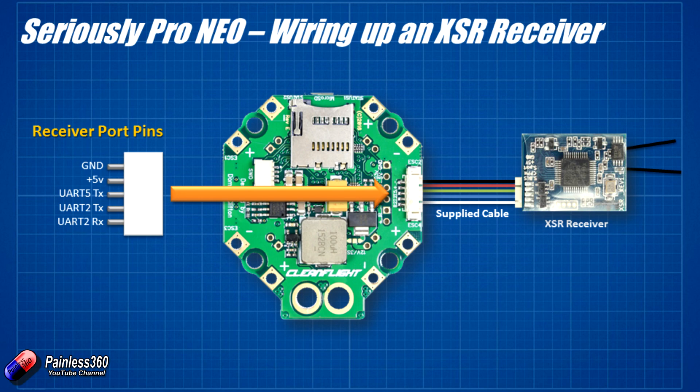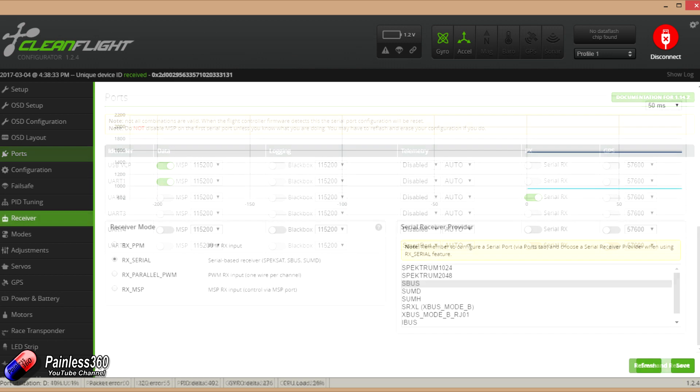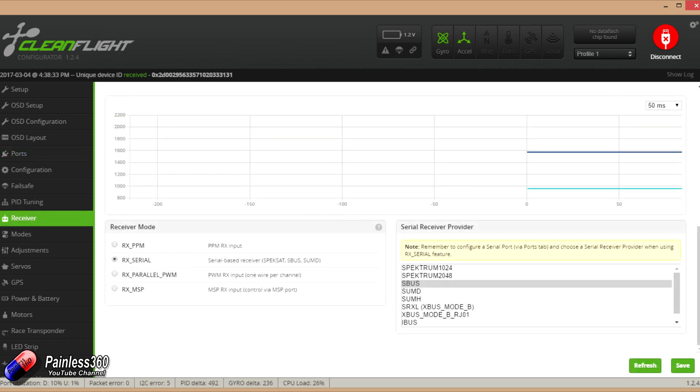Then in CleanFlight when you get to that step, go into the ports, configure UART2 as the serial receiver and configure UART5 as SmartPort telemetry. Go into the receiver tab and select SBUS and then you'll find that all the SBUS connection is working beautifully and you also have SmartPort telemetry coming back to your Taranis radio.